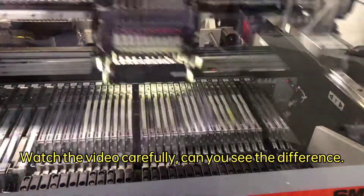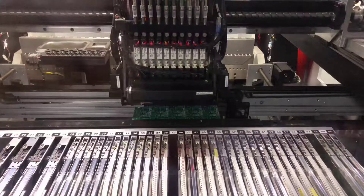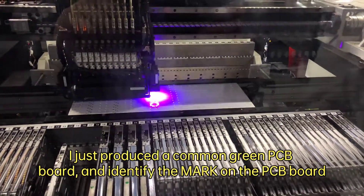Watch the video carefully — can you see the difference? I just produced a common green PCB board and identified the mark on the PCB board.